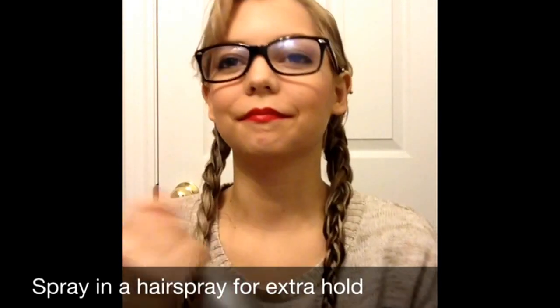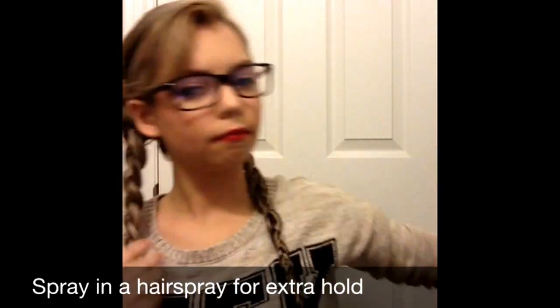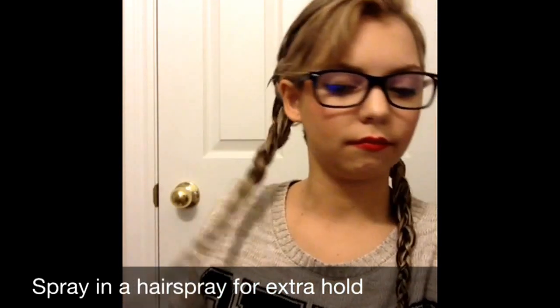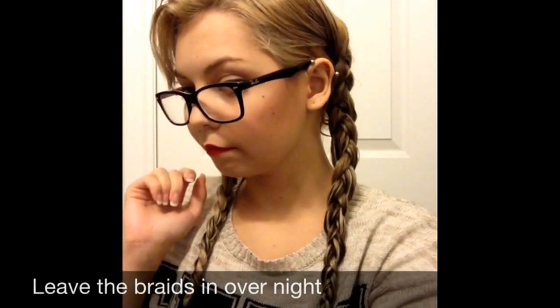Once you're finished braiding, I'm just finishing off by hairspraying the hair. I'm using Indie Hair Super Firm, but really any hairspray will work — just to hold the hair and make sure it doesn't go frizzy by tomorrow. Now we're going to leave these braids in until tomorrow morning.